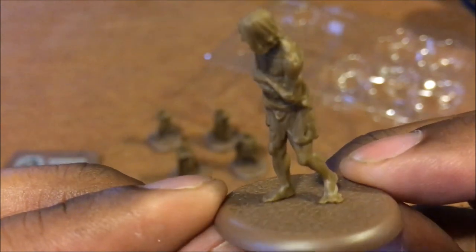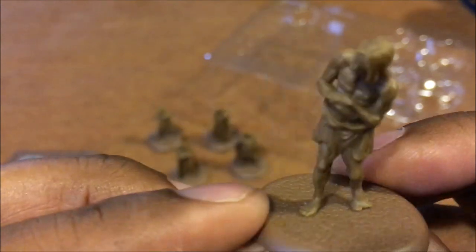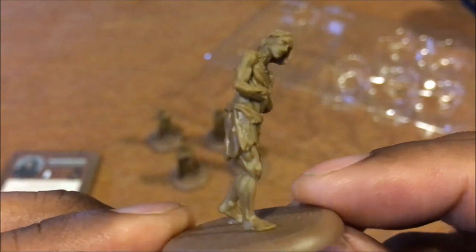Lord Varys — look at that. This stuff is not that hard to paint. I don't know why a lot of people are wringing their hands over it. I could paint probably all five of these in an afternoon.